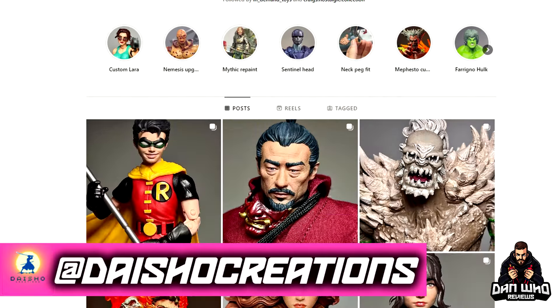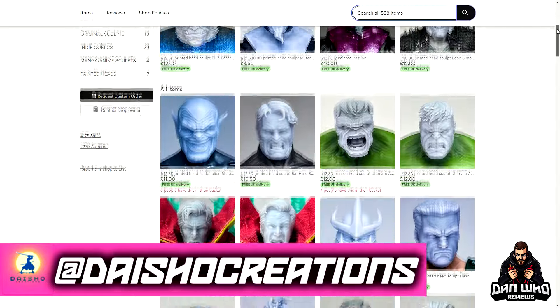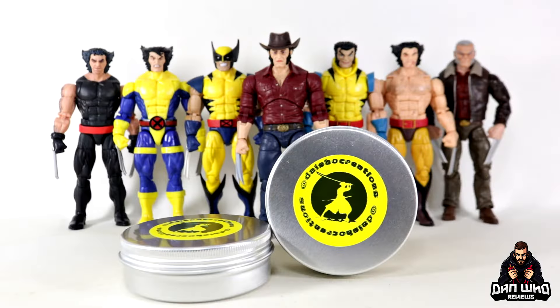Go and follow Dyshow Creations on Instagram, but most importantly check out his Etsy store so you can see for yourself his custom 3D printed Marvel, DC, movies, and game head sculpts. Honestly so much good stuff there — go and check them out for yourself.